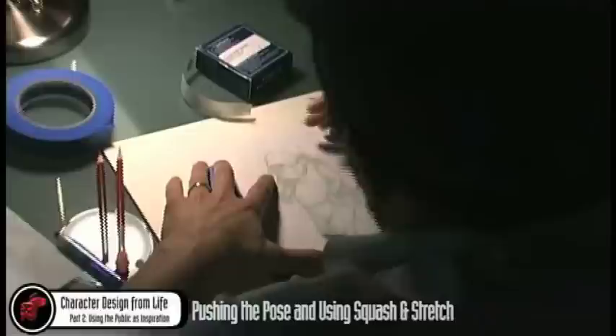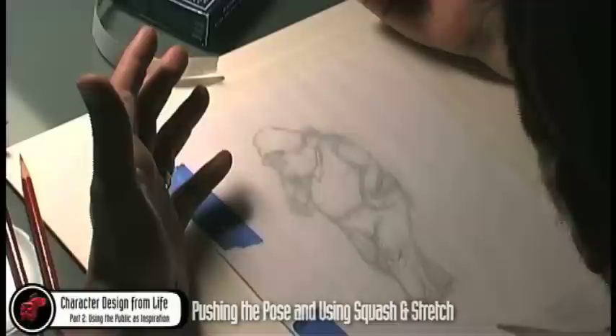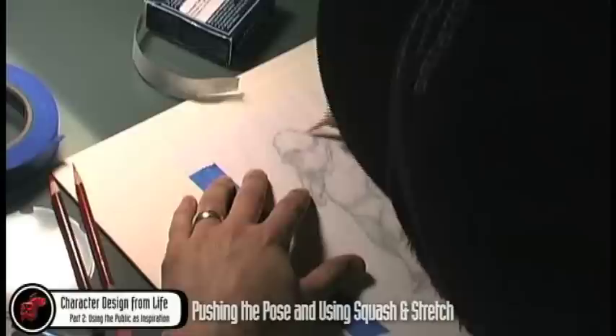So this is a nice drawing, but with this guy the way he's leaning — I'm assuming he's leaning up against a pole or a wall — in this demo I'm actually going to talk about an element of squash and stretch, also pushing the pose, making him feel like he's really leaning in there. We have this nice almost elephantitis head with him.